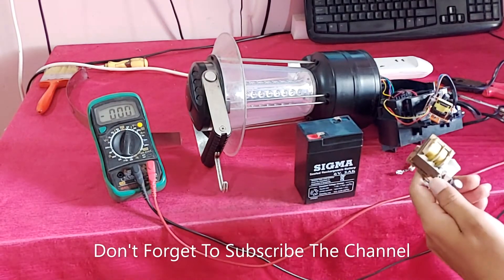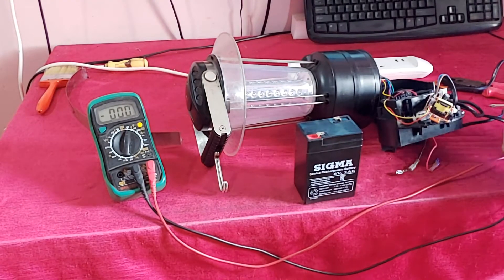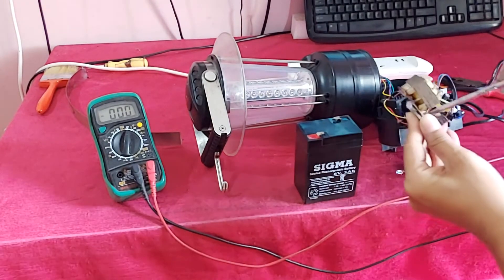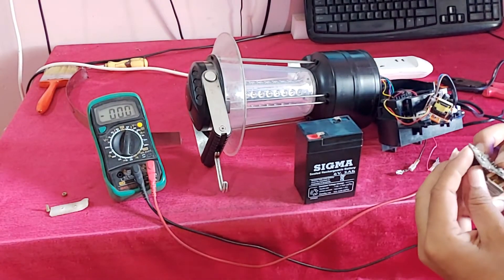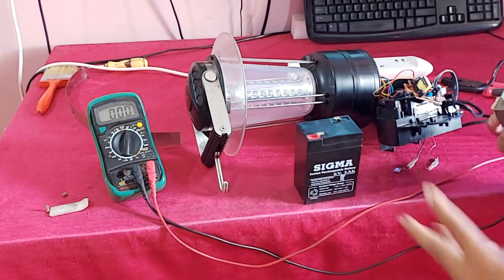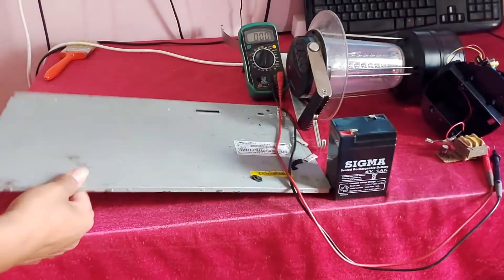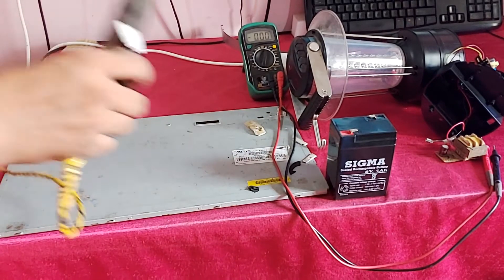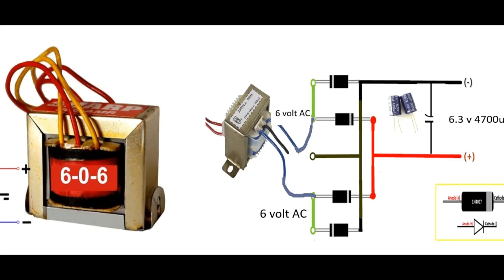So guys, I will replace this circuit. You can see in my hand this is a 6-volt transformer and I will make the 6-volt power supply. You can see this is the circuit diagram — 6-volt AC to 6-volt DC.